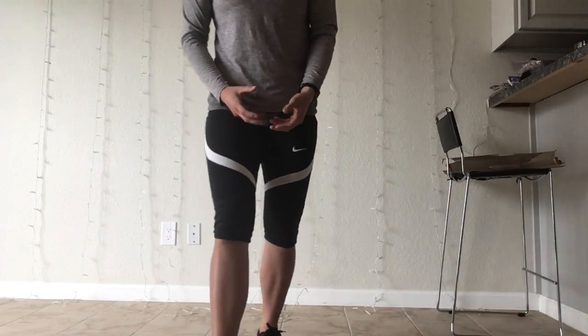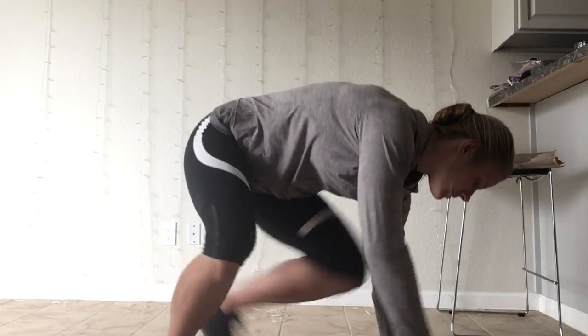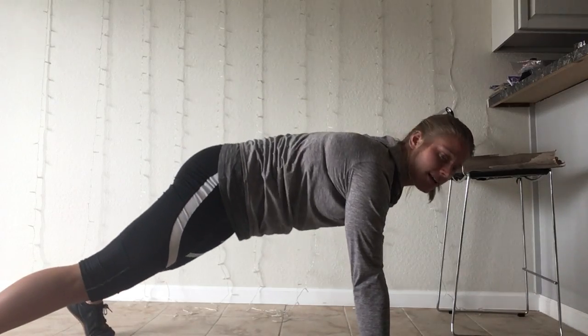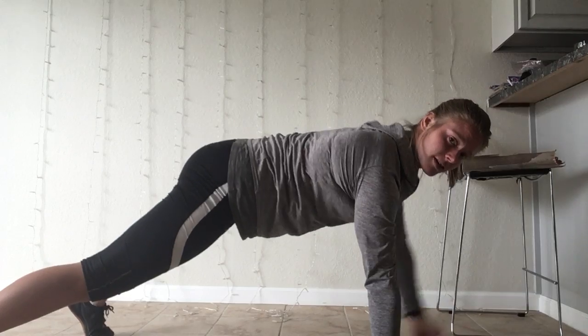And then we have our EMOM. Our EMOM is going to look like this — every minute for the minute you're going to do one exercise. The first exercise is plank one arm reach. You're going to do this for one full minute. My arms out wide, I'm going to reach one arm out, then reach the other arm out, as many times as I can get in one minute.